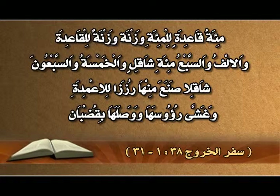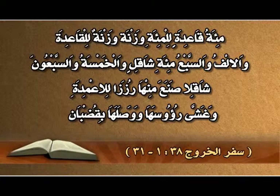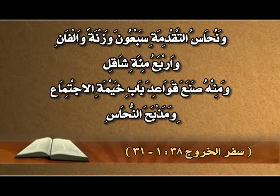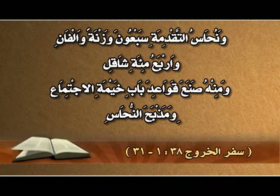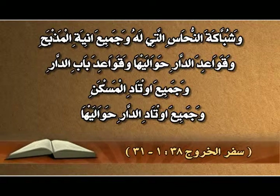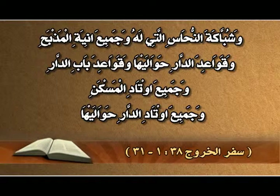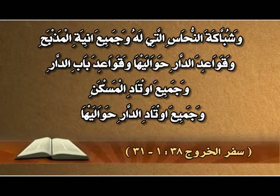وكانت مئة وزنة من الفضة لسبك قواعد المقدس وقواعد الحجاب، مئة قاعدة للمئة وزنة، وزنة للقاعدة. والألف والسبعمائة والخمسة والسبعون شاقلاً صنع منها رززاً للأعمدة وغشّى رؤوسها ووصلها بقضبان. ونحاس التقدمة سبعون وزنة وألفان وأربعمائة شاقل، ومنه صنع قواعد باب خيمة الاجتماع ومذبح النحاس وشبكته وجميع آنية المذبح وقواعد الدار وجميع أوتاد المسكن والدار حواليها.